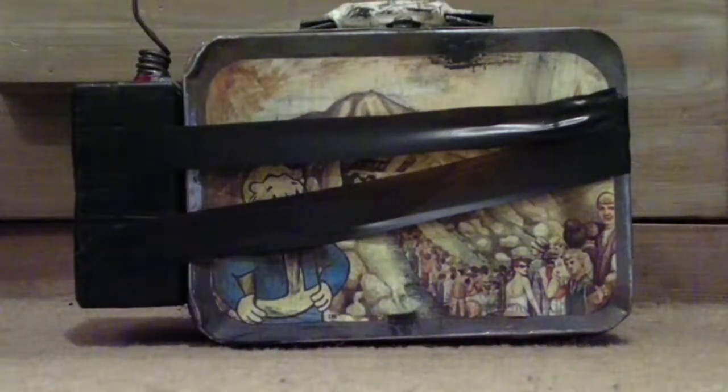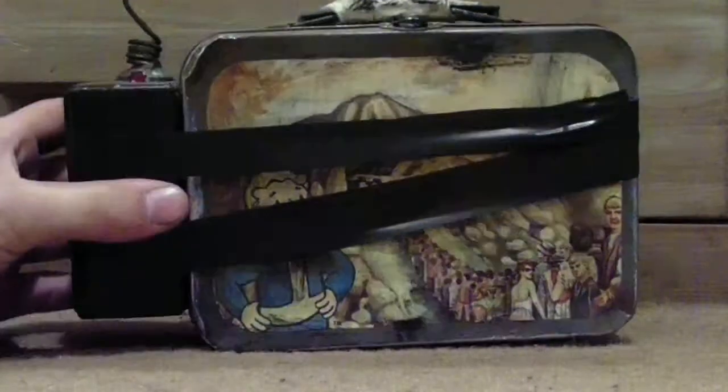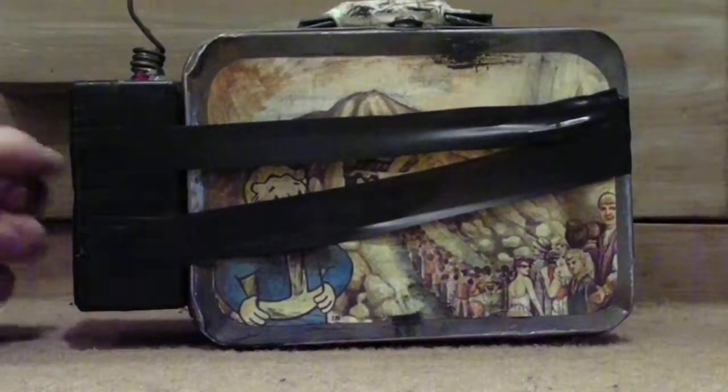Hey, what's up guys, my name is Colby Meek and today I'm going to be showing you my replica of the bottle cap mine from the video game Fallout 3. This prop was incredibly easy to make and it only cost about $2, which is always a plus.